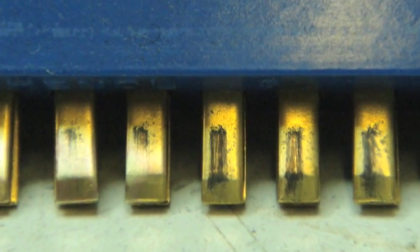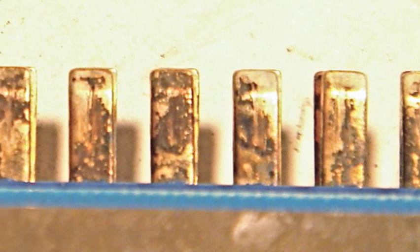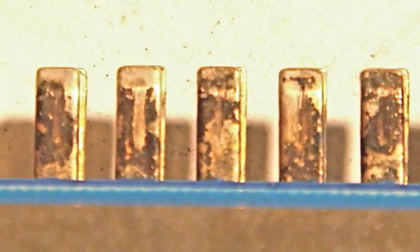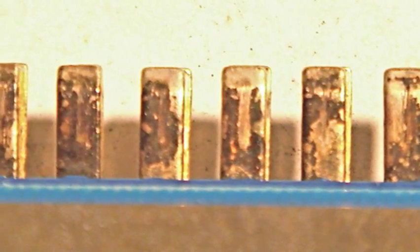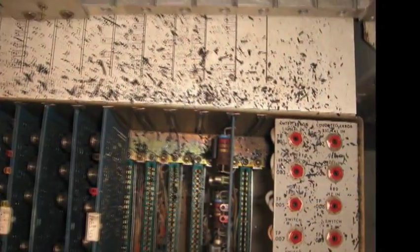Take a look at these contacts, these fingers on the circuit boards. The two on the left have been cleaned; the three on the right have not been cleaned. This is how dirty those fingers can get — they really get corroded. That's why it's hard sometimes to even pull them out of the machine, because the corrosion has kind of glued them in.